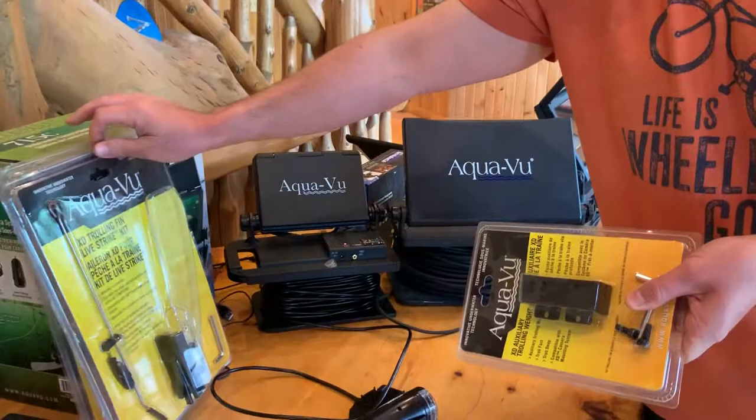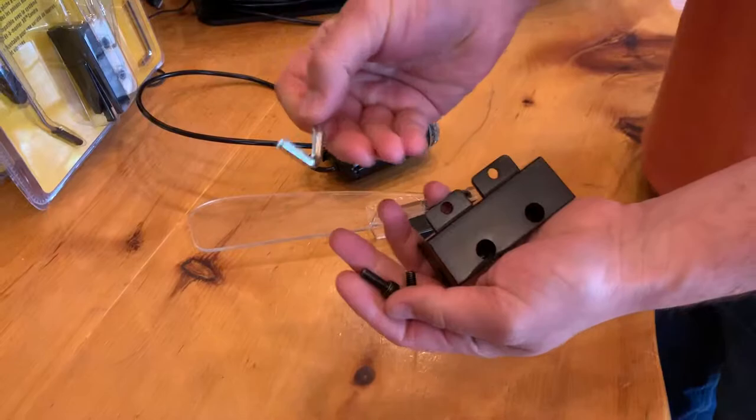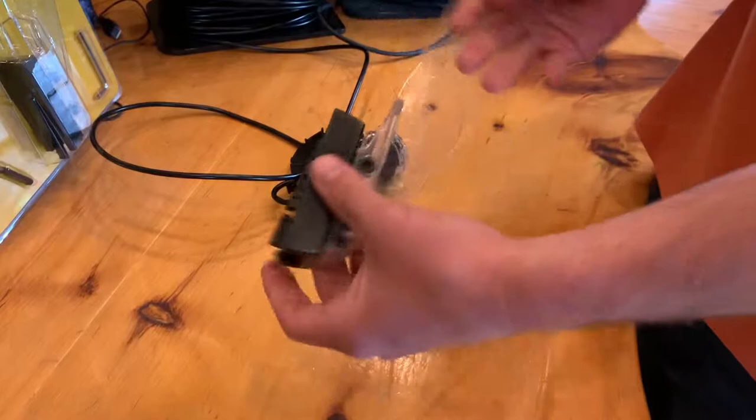I'm going to show you how to add the auxiliary trolling weight to the live strike kit. Here it is out of the box — you've got two bolts, a hex wrench, and the weight.